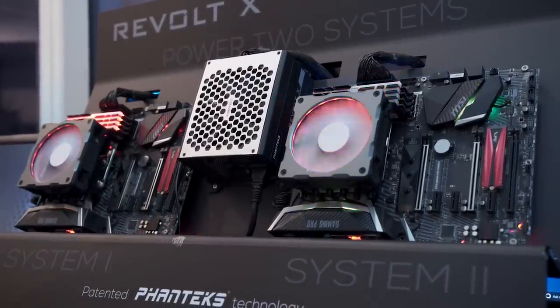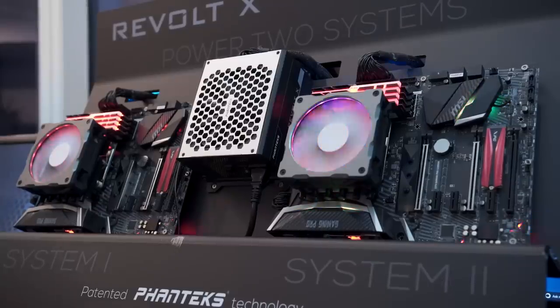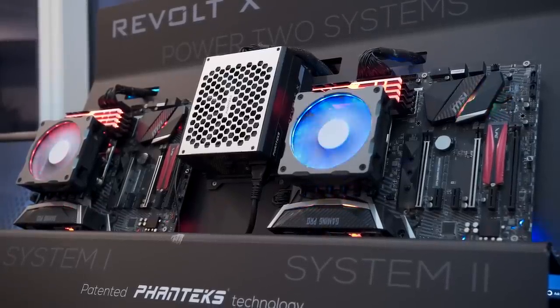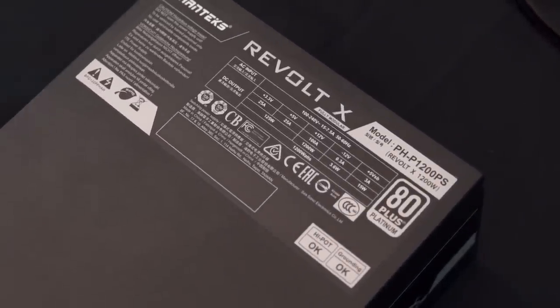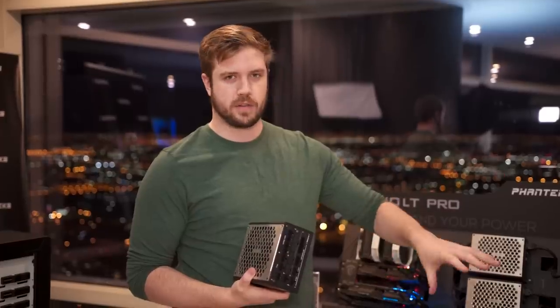This is also great but for completely different scenarios. This enables you to run two systems in one box — you could have your main system that you do everything on in your day to day, then you could have your streaming box or a workstation or a test system or whatever else on the other side.